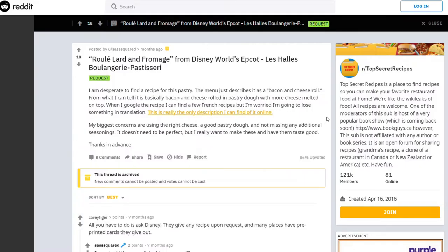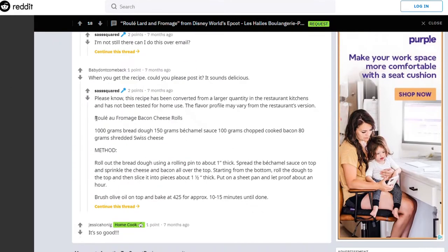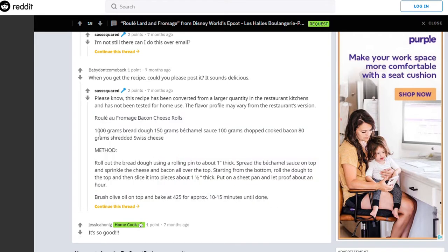The closest thing I could find to a recipe was a post on Reddit where someone was asking if anyone knew how to make it, and someone responded that they got back from Disney the recipe for the Roulard et Fromage bacon cheese rolls. It has 1,000 grams of bread dough, 150 grams of bechamel sauce, 100 grams of chopped cooked bacon, and 80 grams of shredded Swiss cheese.